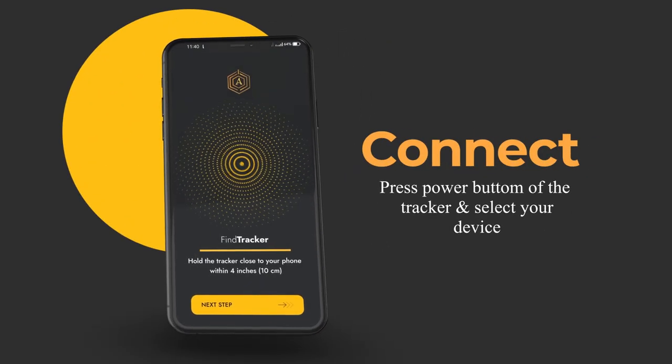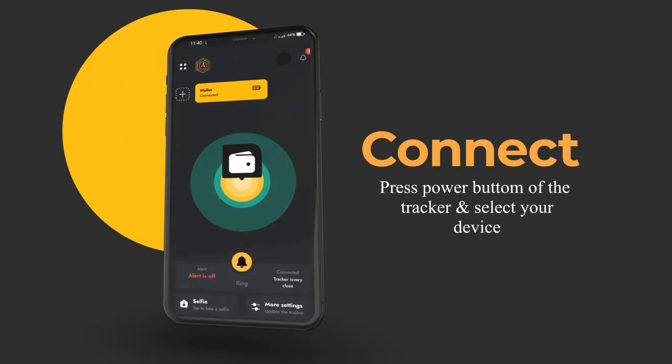Press the power button of the tracker and select the tracker device according to your product. Your product is successfully connected to your app.